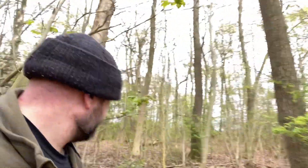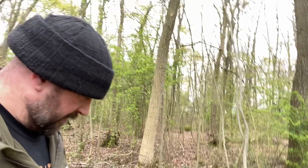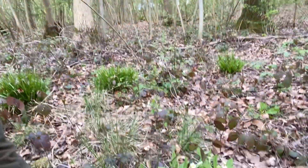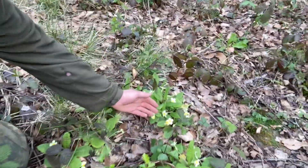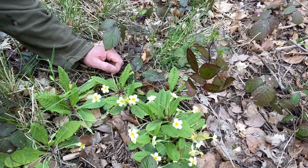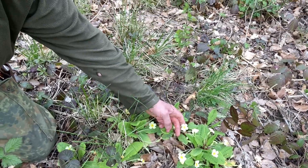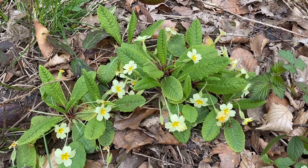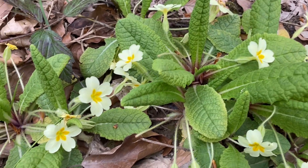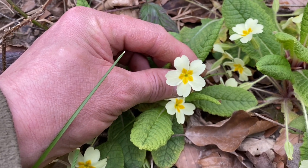So down here, very common over in the UK, we have the humble primrose — beautiful little thing. There are plenty of those about this time of year. I'll show you what to look for in its identification. I'll try and give you a close-up; it's just a very common plant, the primrose. You'd do well to get this one wrong. As you can see there, the five-lobed petal.